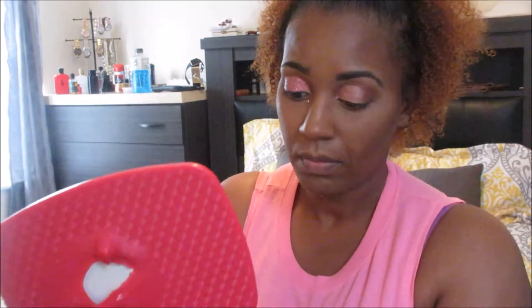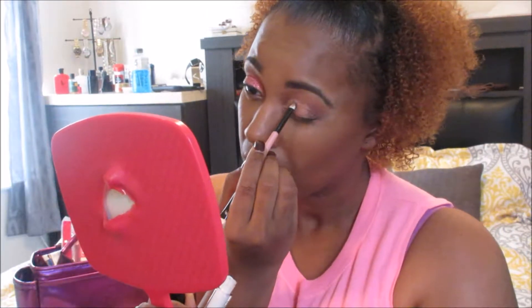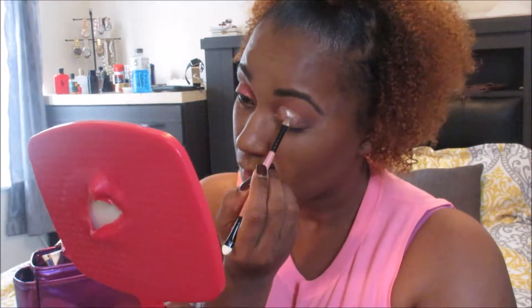I just wanted to pretty much show you guys a video of me doing my makeup because to me this is a hobby — I'm not a makeup artist, I don't claim to be one in real life or any other life. I just like to dibble and dabble in makeup. I already did my full face, so I didn't film that.